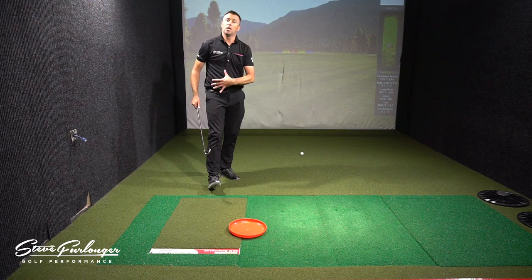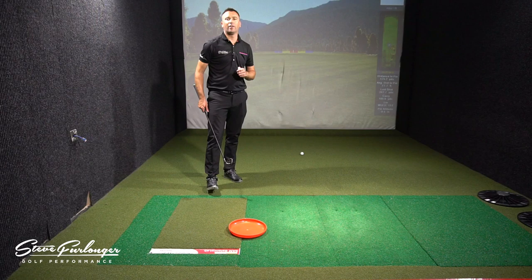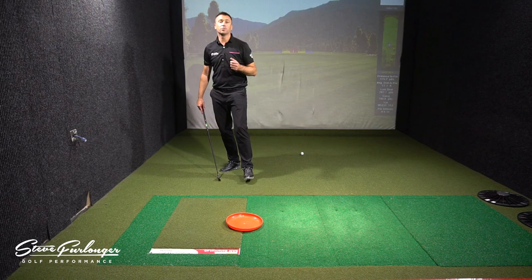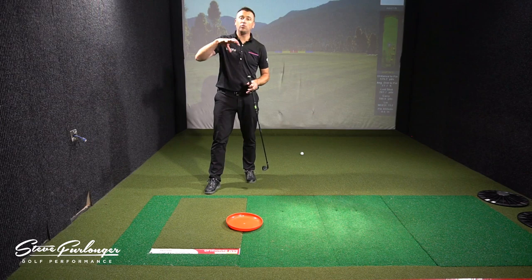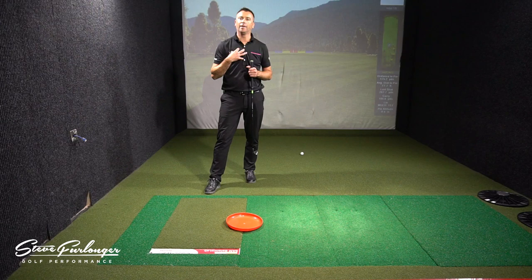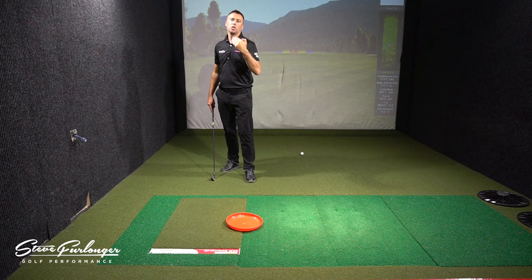I hope you enjoyed that tip — something you can take to the driving range. A simple frisbee you can purchase at a toy store for a couple of pounds. It's a drill you can practice at the driving range or in the garden to get your right foot to talk to the ground properly, to then make the correct motion with your pelvis and upper body, hit better shots, get better contact on the golf ball, and hit better, straighter shots. Hope you enjoyed that video — enjoy your golf!